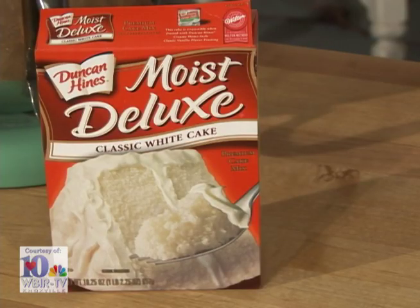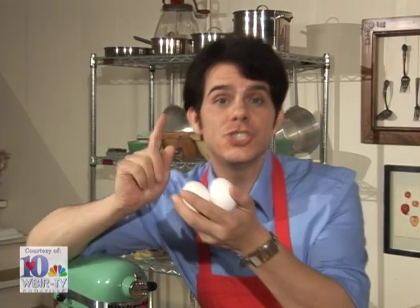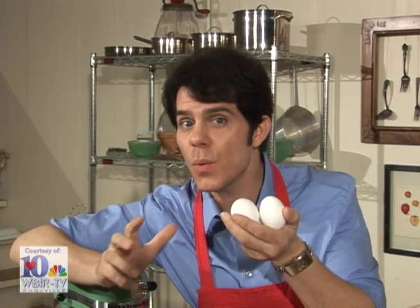To get started, preheat your oven to 350 degrees. Then to a white cake mix, add water, oil, and just the whites of three eggs. This will keep our batter perfectly white and make the cake much fluffier.